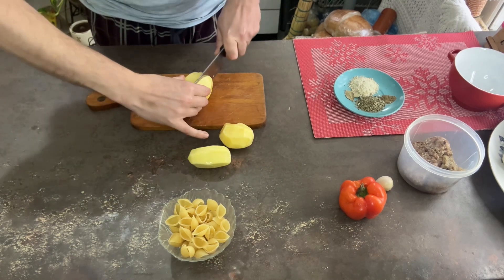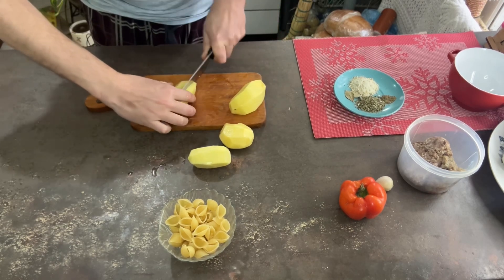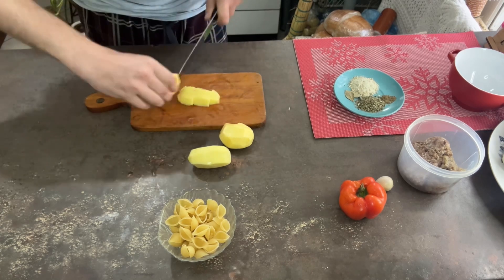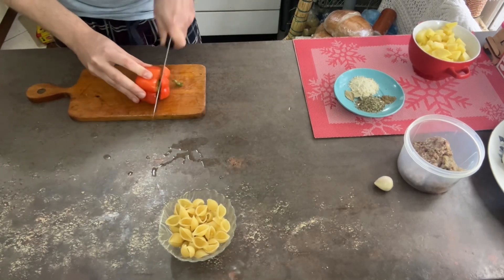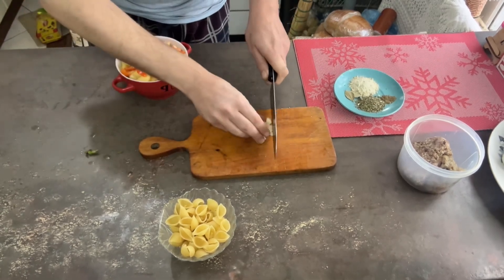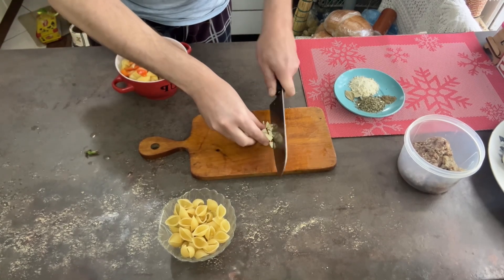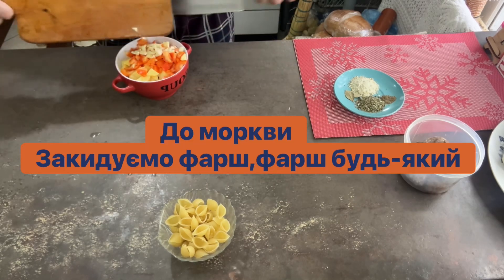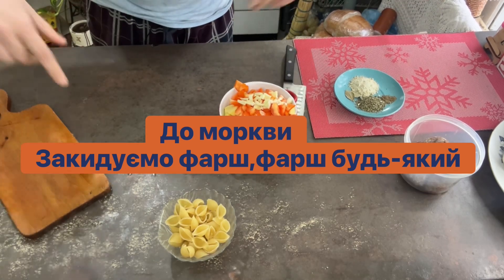We've added the carrots. Now let's prepare the potatoes, because we will fry everything including the potatoes. This way it will be tastier and faster. Cut the potatoes and set them aside for now. A small pepper — cut it and we'll add it together with the potatoes. And also a fairly large clove of garlic. Chop it a little and add it together with the potatoes and pepper. Everything is prepared.